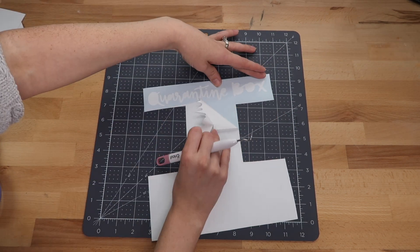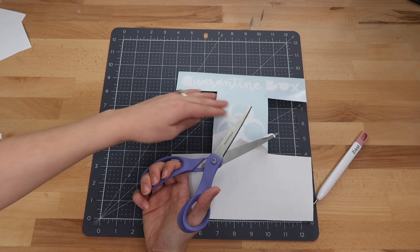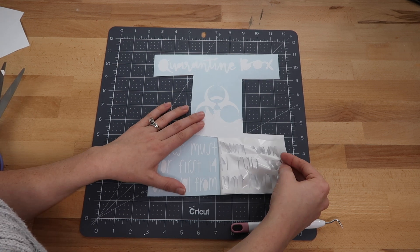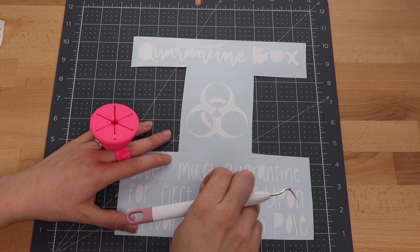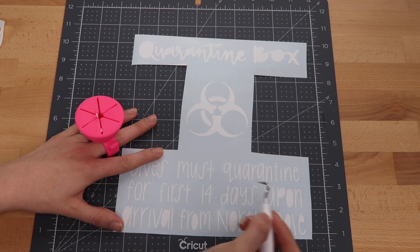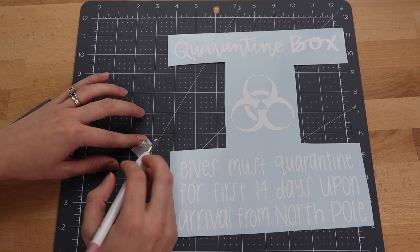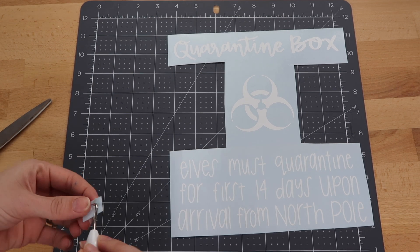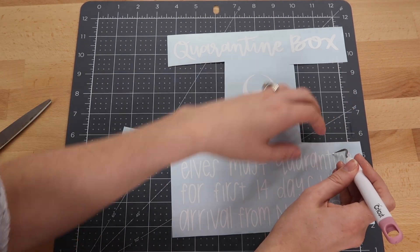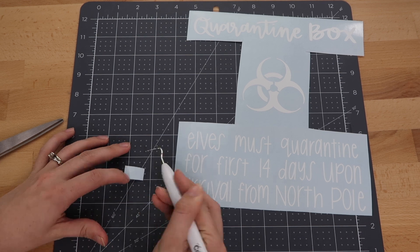I start weeding out my vinyl. I also cut away some of the vinyl because I always try to save as many scraps as possible. Let me know if you guys have kids or grandkids that have an elf on the shelf — my son is six and he loves our elf so much. I don't know if he'll be able to wait 14 days for him to come out of quarantine, so I might have him come a little bit earlier this year. I lost a couple dots for the eyes, so I went back into Cricut Design Space, hid everything but the dots, cut them out on scrap paper, and made the dots a little bigger so it would be easier to add back onto my design.